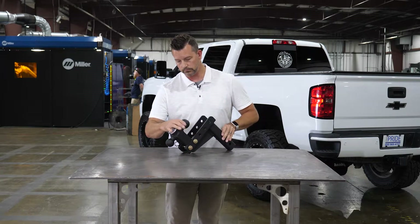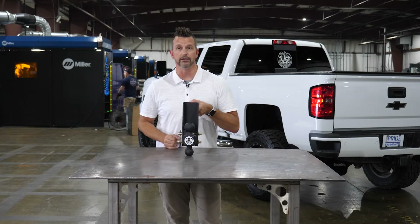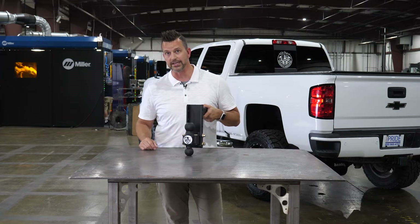If you think about where this is made, it's actually made right here in Holly, Michigan, USA. You can kind of check out the robotic welding cell right behind me there — they do it every single day for you.